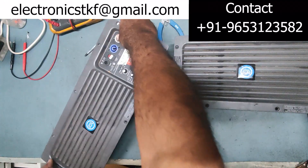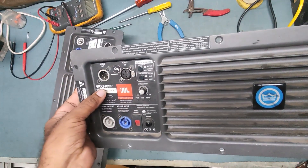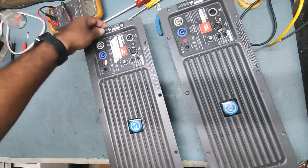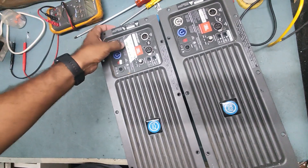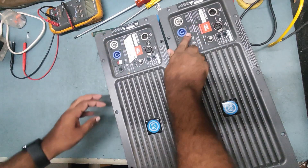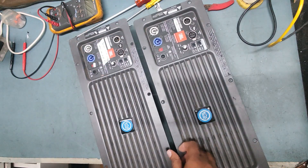These are the JBL active speakers — model VRX 918 SP. This came from the sender. It is mentioned here: 'power nahin a raha hai' — meaning power is not coming. It's written in both Hindi and English. So two JBL active speakers came in for repair, model VRX 918 SP.